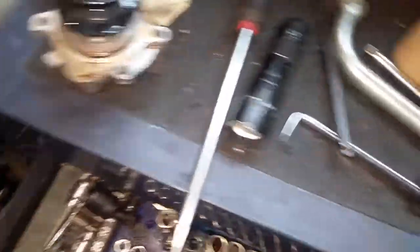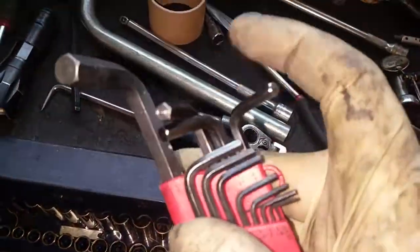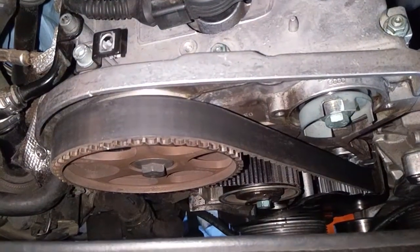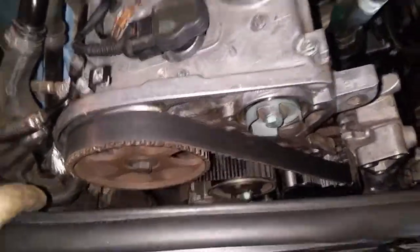so when this belt stretches, it can still compensate for it. To know if you're there or not, you get a 5mm Allen wrench and you should be able to stick it in between those two. You shouldn't be able to fit a 6mm one, and obviously a 4mm will be too loose. So this is properly timed and properly tensioned.